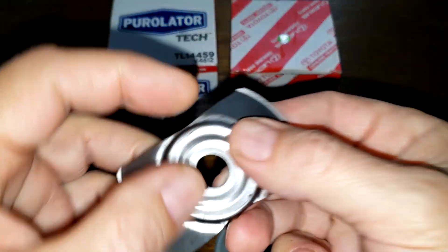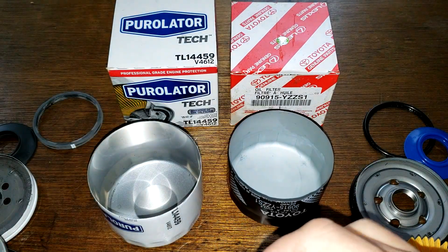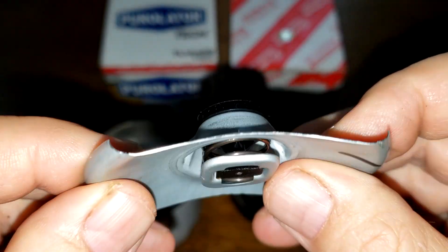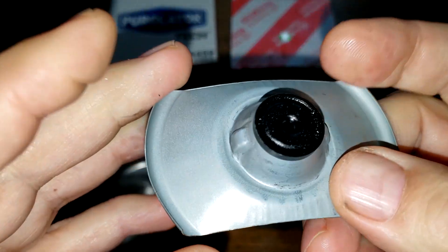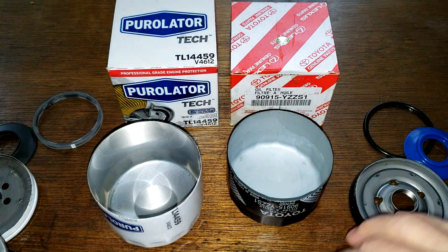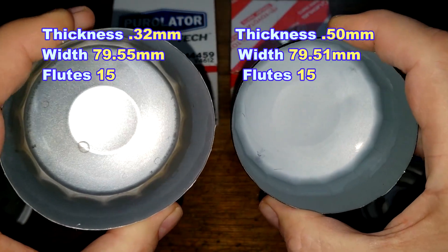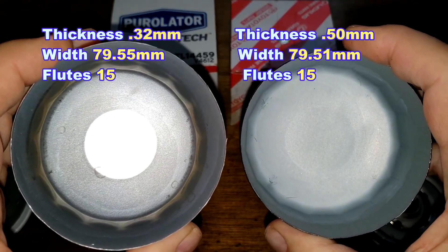The Purolator has a stamped leaf spring bypass valve. The Toyota filter also has a stamped leaf spring style bypass valve, but it's got a curve to it. As for the cans, the Purolator is definitely a thinner can — you can feel it. I'll put the measurements of these cans up on the screen.